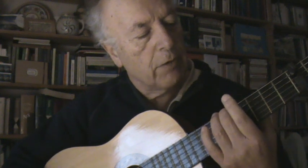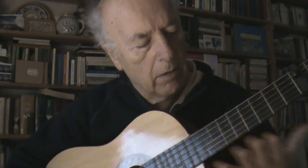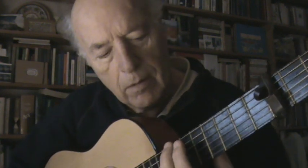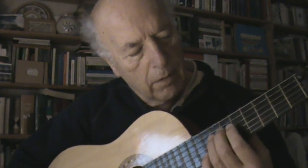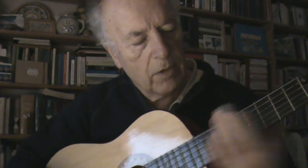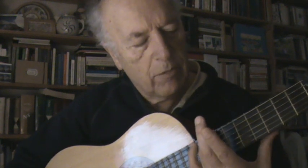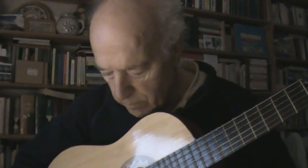Instead of putting your finger on the fifth fret, you can also use the flageolet harmonic. I think many of you know that — you get the same tone. You can do it here in the fifth position, and also here in the seventh position — same tone. And here, and here.